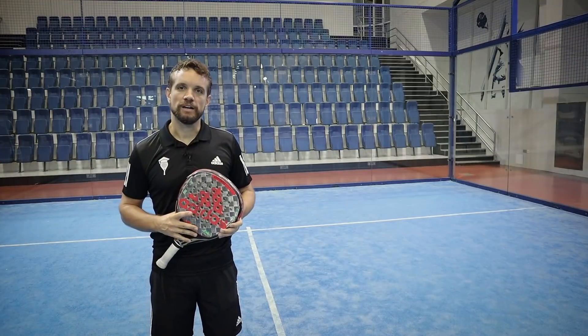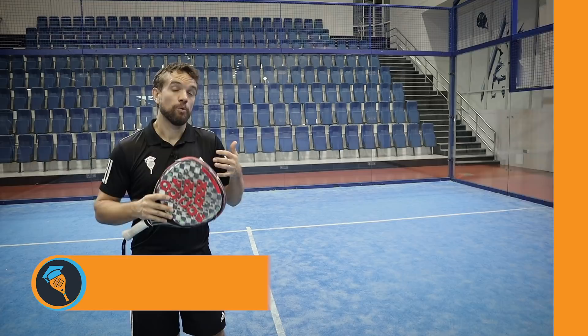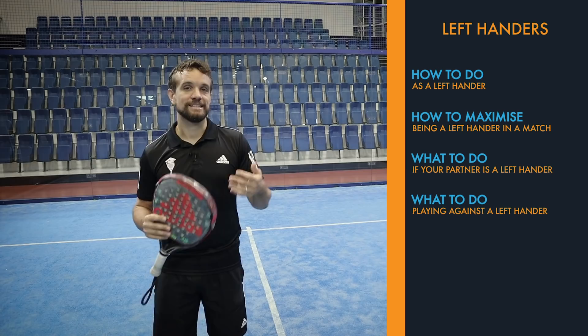Hi guys, Sandy from The Paddle School here. In this video today we're going to talk about a common topic that we get asked, and that is left-handers. We're going to start by talking about what you should be doing if you are a left-hander and how you can maximize being a lefty. We'll then talk about what you should be doing if you're partnering a lefty, and also what you should be doing if you're playing against a left-hander and how your game might have to adapt.